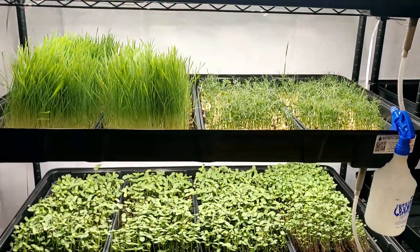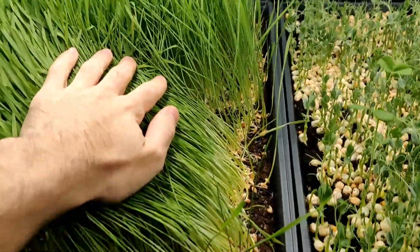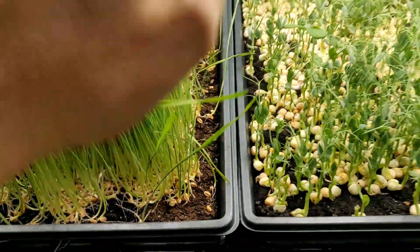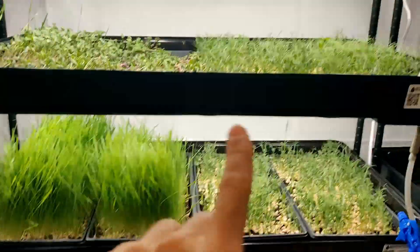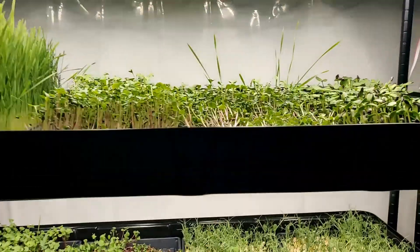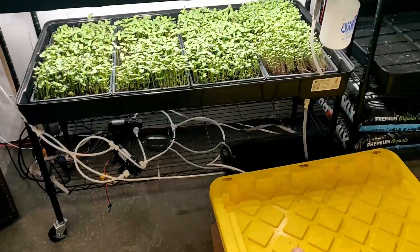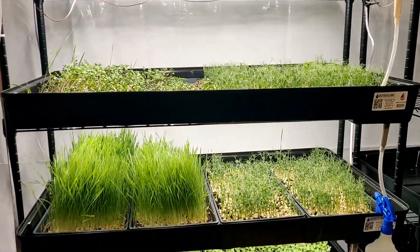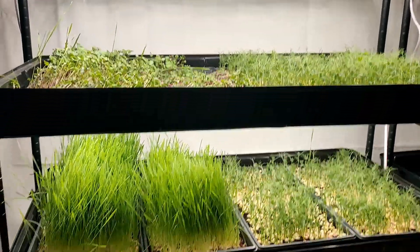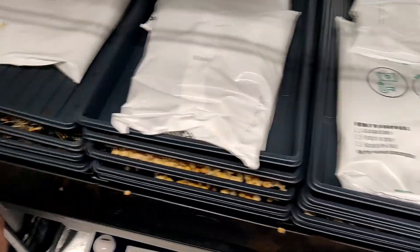Unfortunately the wheatgrass isn't growing well — the soil is very dry. The peas aren't doing well either. The sunflowers are okay-ish. The radishes and one other tray are basically dead. What happened is that the reservoir didn't have enough water and it wasn't reaching the right level, so I lost some crops. It's not a major issue since this is for personal use, but I'll definitely fix that.